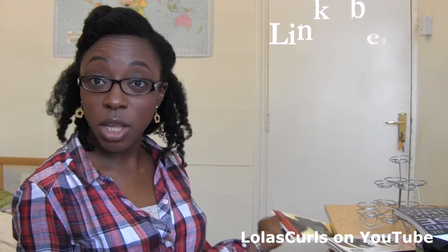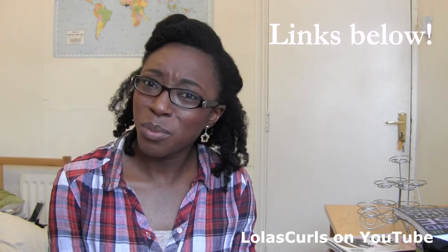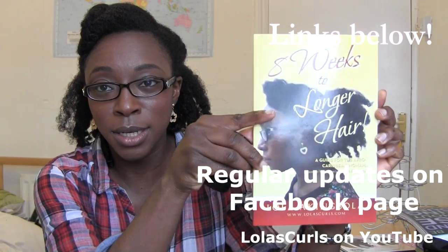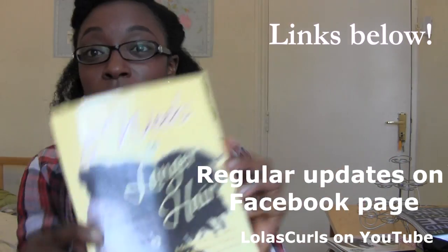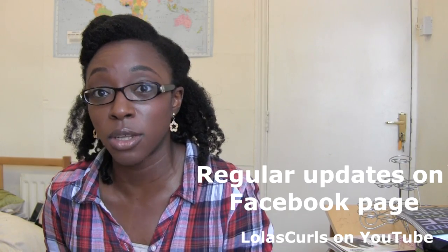The other main update is that the book launch is coming up this Saturday, so if you haven't booked your free RSVP ticket yet, what are you doing? This is the book by the way — 'Eight Weeks to Longer Hair' — it can be bought at eightweekstolongerhair.com. If there are any problems with the link, email me at loiscurls@gmail.com and I'll either sort it through the publishers or send you a copy myself. That way you can also get a signed copy, so do write your name or whoever you're buying it for.